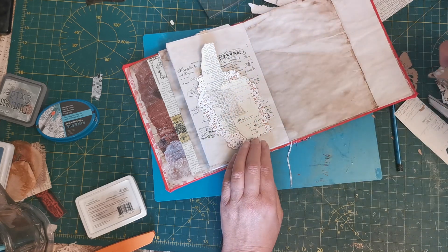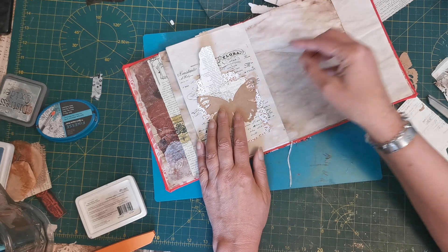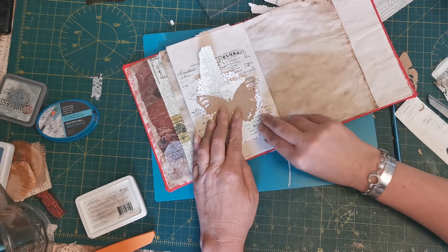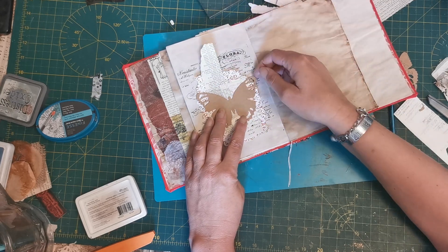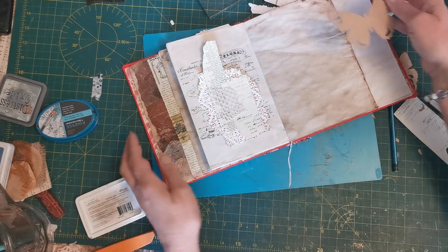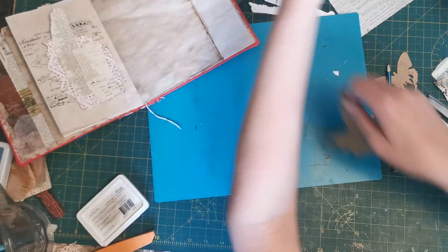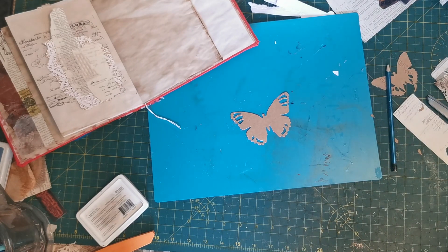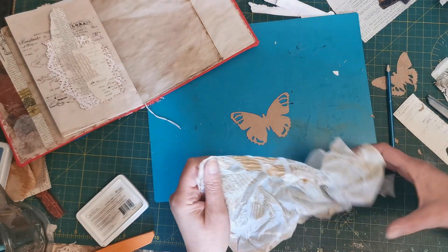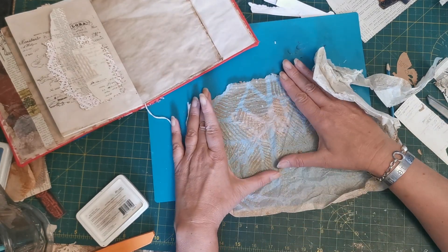I've then added a little bit of coffee-dyed lace, and I was saying that I would put this butterfly or moth — I never quite know what it is — die cut across the center, and that would be my layers on layers. But I said this looked a bit plain.